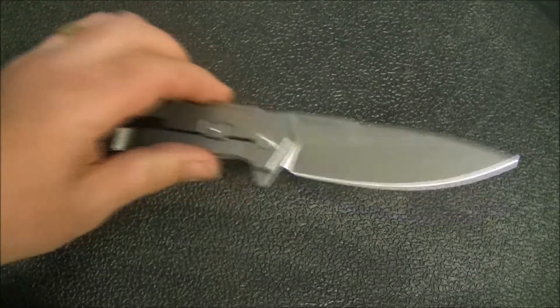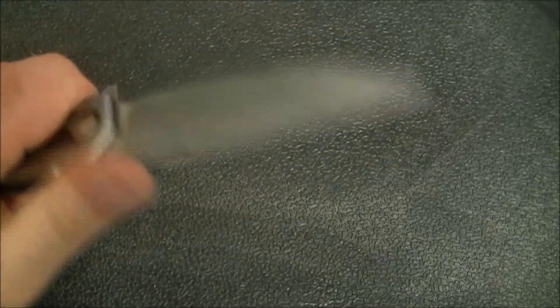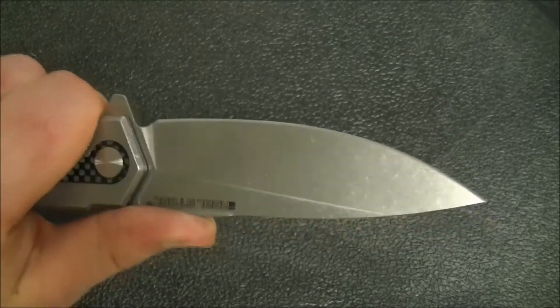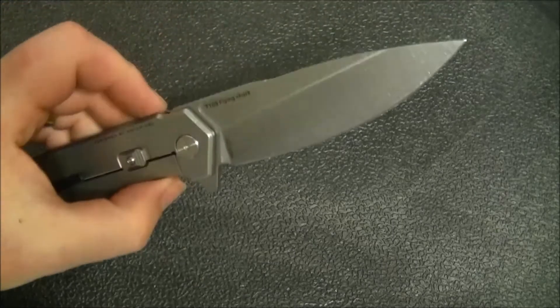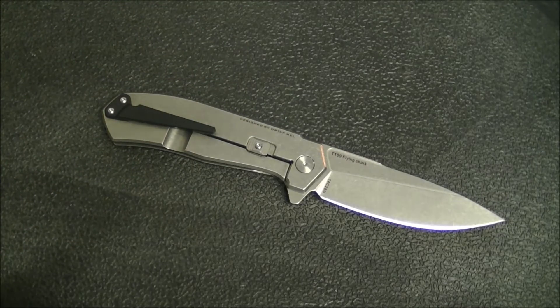The blade is a drop point in 14c28n with a stonewashed finish. In terms of use, it's quite good — nice and thin behind the edge. 14c28n is a good performing steel in my experience. Cedric and Ada Outdoors did a steel roundup video — I linked it in a recent video — and 14c28n landed alongside VG10 and 154CM in terms of edge retention. Really, really a good steel.